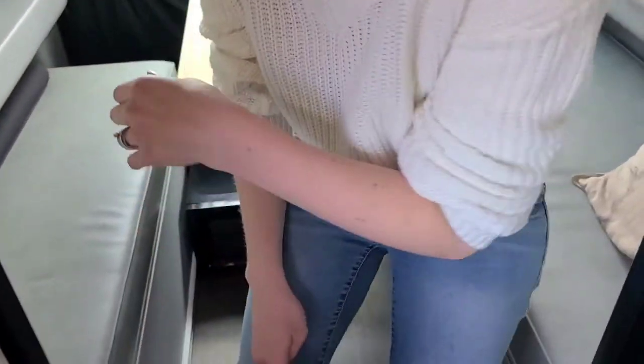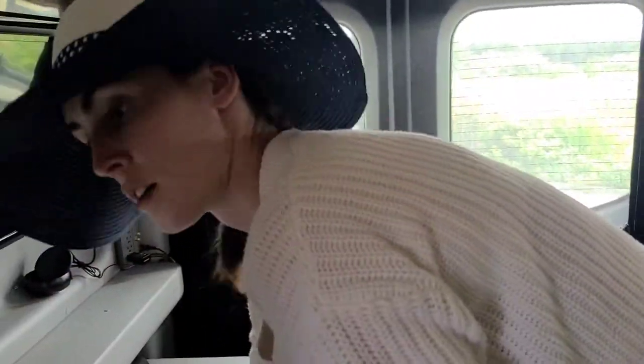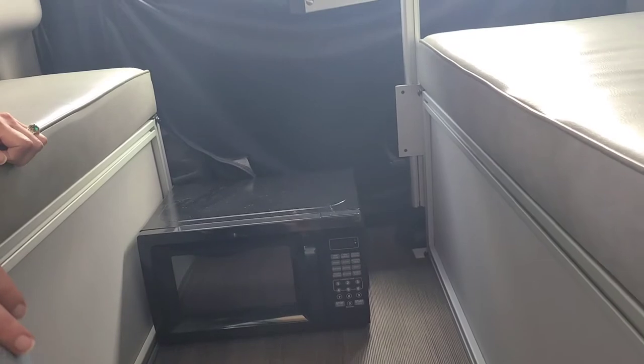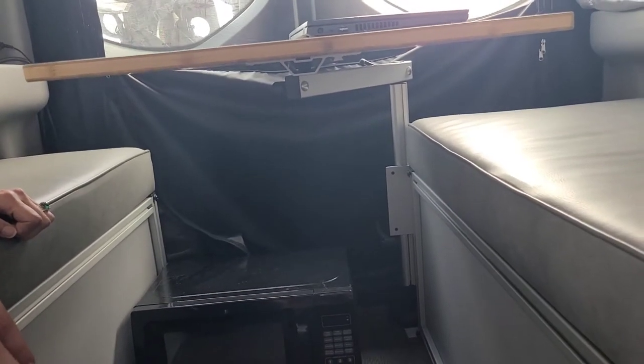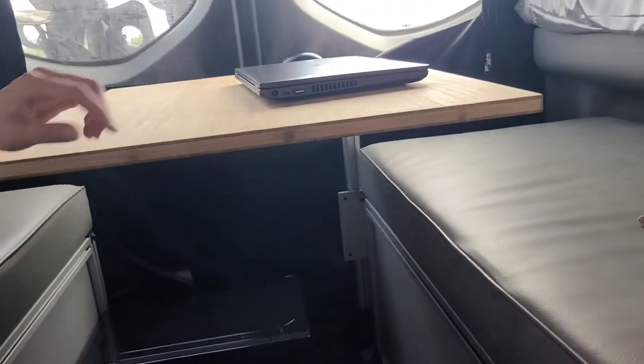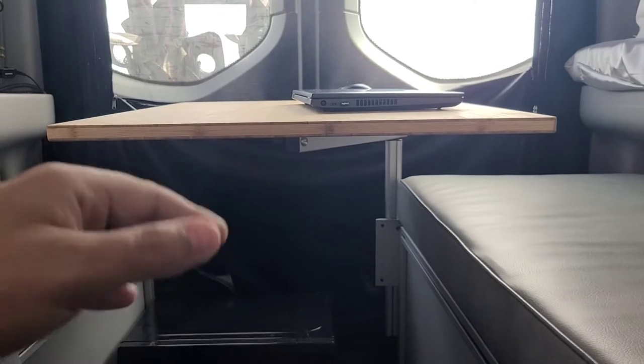Something really neat about this system is the storage — these are seats, but underneath is actually quite a bit of storage. You can see there's a backpack, blankets, games — basically two very large bins on both sides filled with things. Underneath the living area we also have a microwave from Walmart. We don't use it very often, but it's nice to have in a pinch. It's a very low power draw — only 700 watts. The inverter in the Revel is 2000 watts, so it can handle it pretty comfortably. This table goes up and down — we have it up for work, but we lower it at bedtime so we can put the bed all the way down.